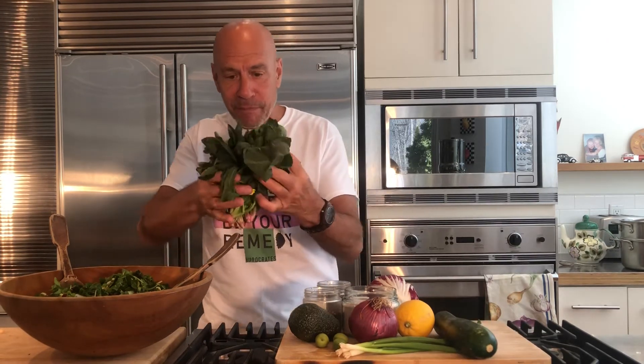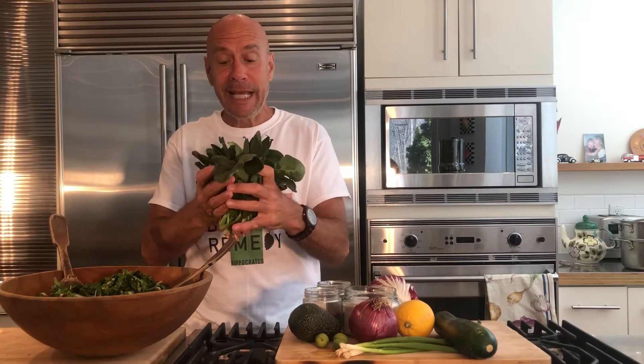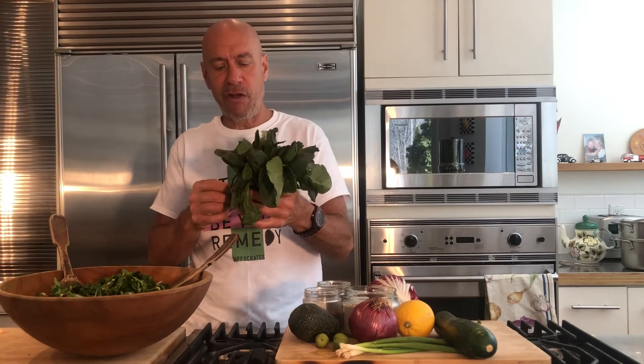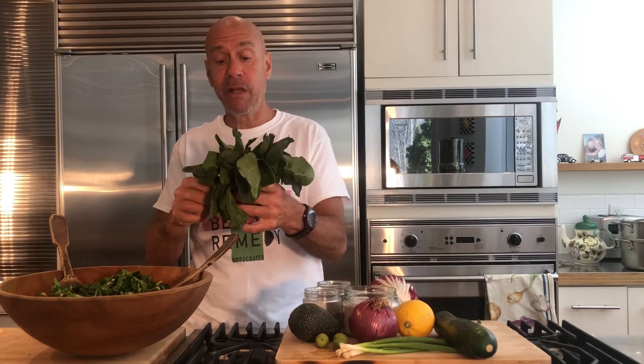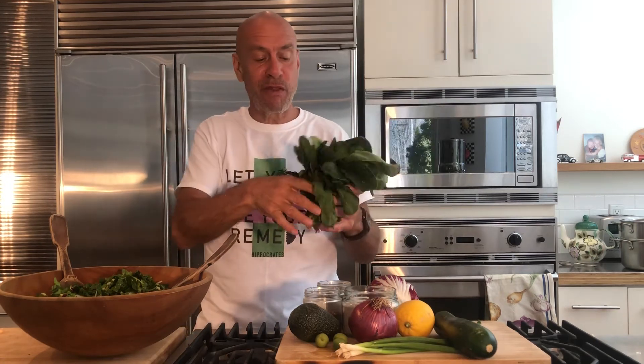Spinach. Spinach in a bunch like this, especially organic, is a lot more nutrient dense and fiber dense than the baby spinach — there's nothing wrong with it, but it's often grown in greenhouses. They say that to really have ample fortitude it has to have direct sunshine on its leaves, so the photosynthesis is a little different.